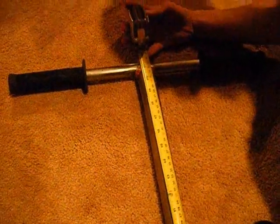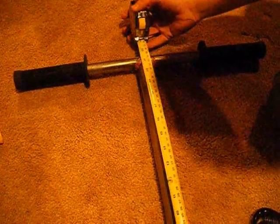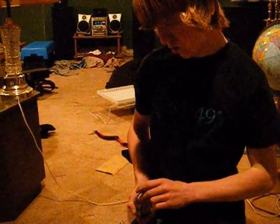First, you want to measure how high your bars are right now. Mine are SCS, so you've got to add an inch. So they are 23 and a half right now. With the SCS they are 21 and a half, and right now I want mine to be 21 and a half high.